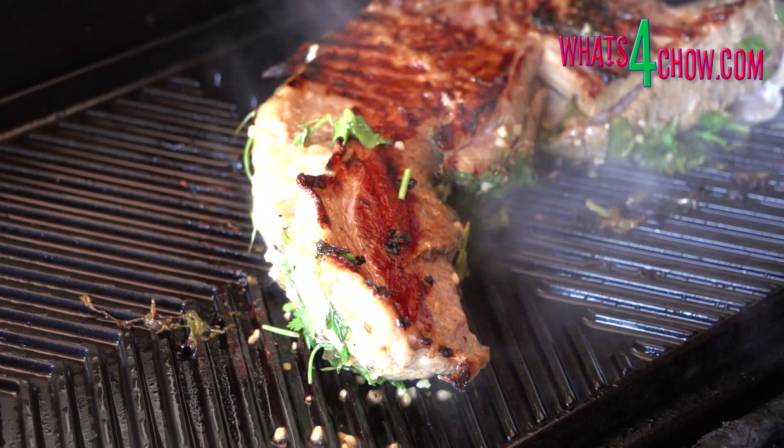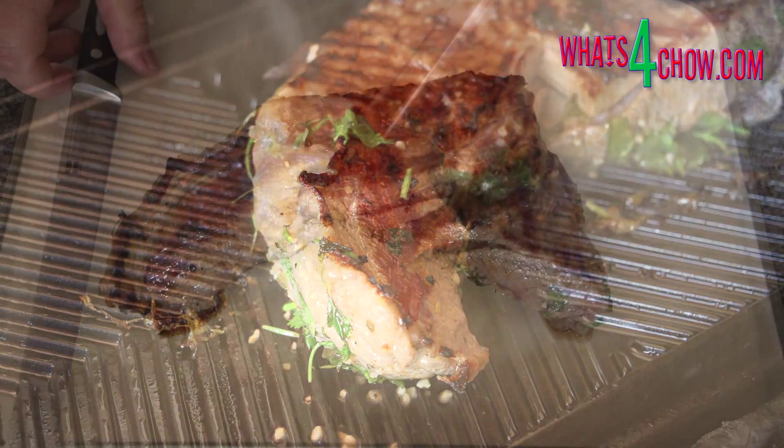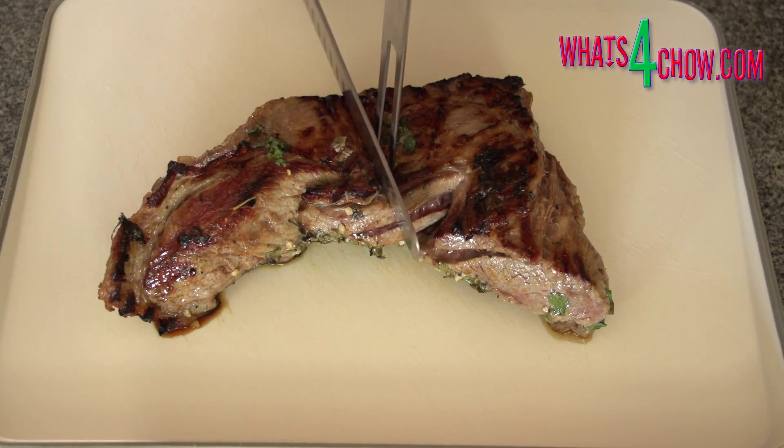Remove the steak from the skillet and allow it to rest for five minutes, before slicing into very thin slices and serving.